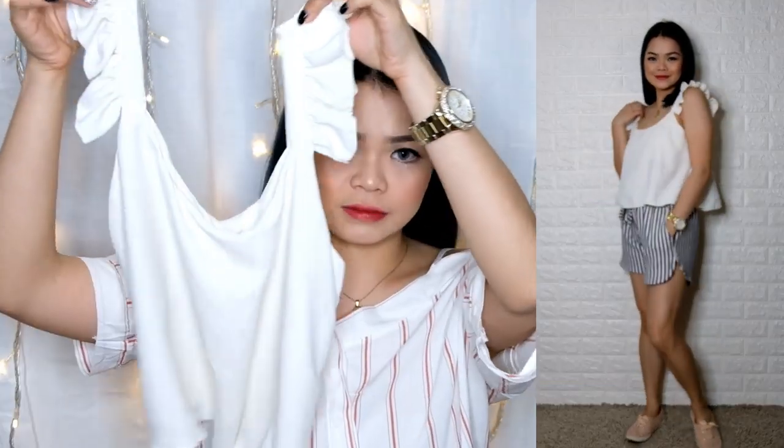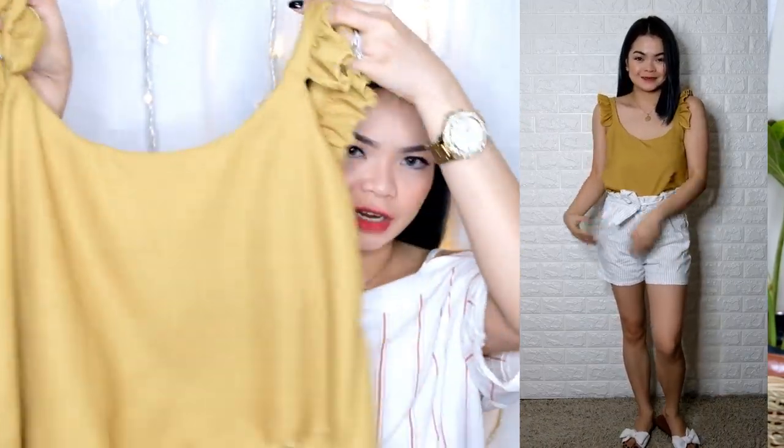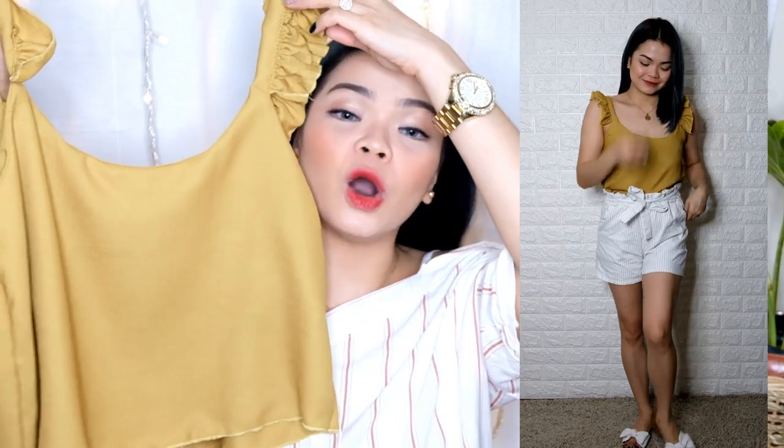Next item — simple sleeveless blouse na may ruffles. I have here the pastel pink, black, and — hindi siya yung super yellow na mustard, but it's mustard — olive. Ganyan. This is 90 pesos only.